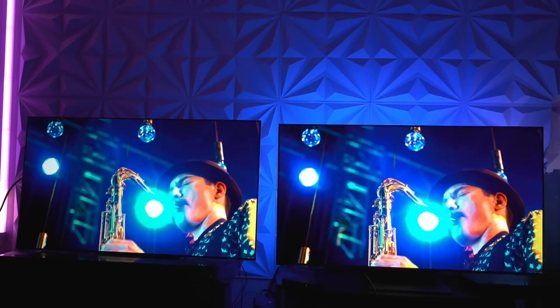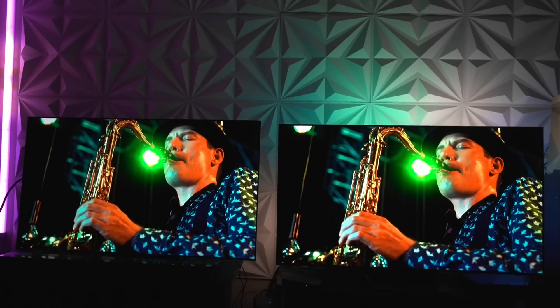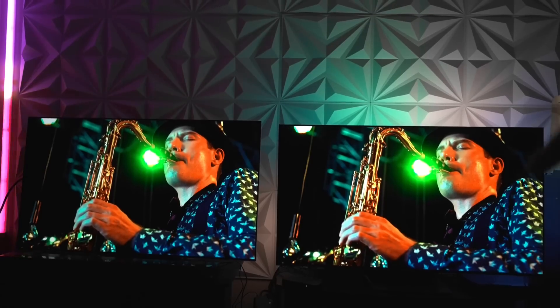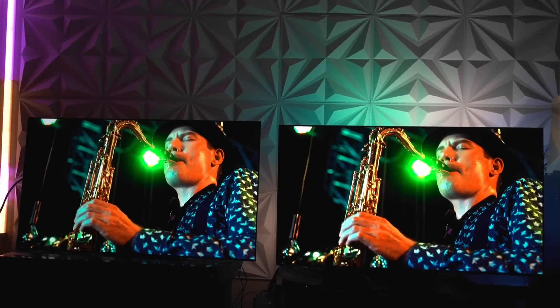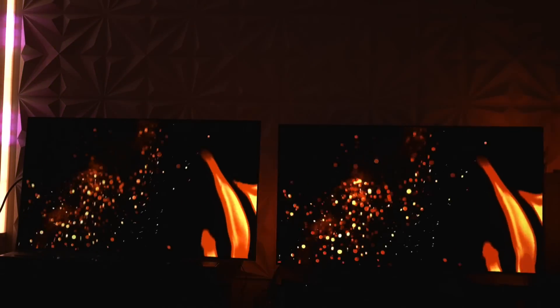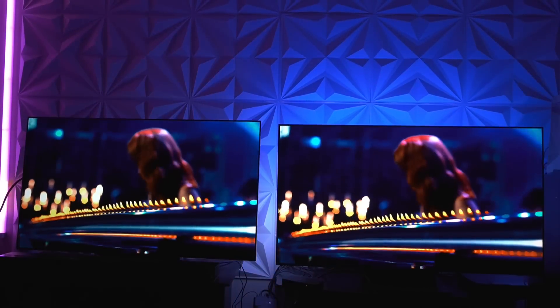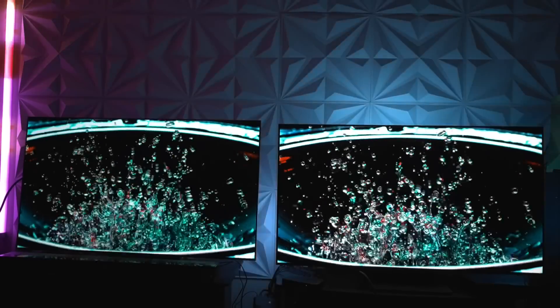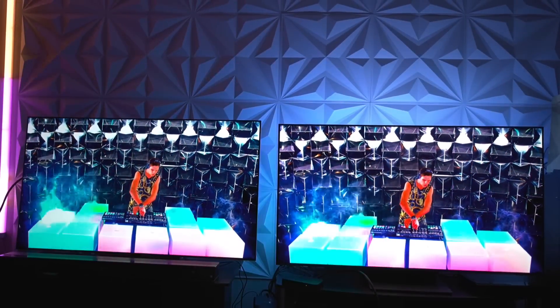So why did I say it was a tie? In moments like this, both TVs appear very, very identical — it would be hard to tell a lot of difference between them without pixel peeping. The S95B is sharper if I'm pixel peeping, but it always goes back to luminosity. So what are the gains of the LG over the Samsung? If you're looking for an LG G2, your biggest gains are going to be superior motion processing over the S95B.